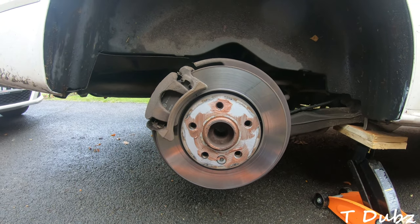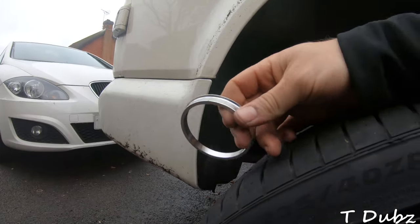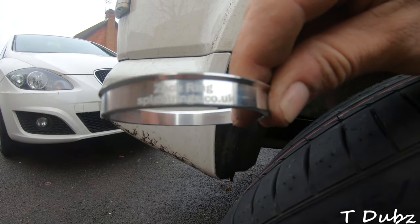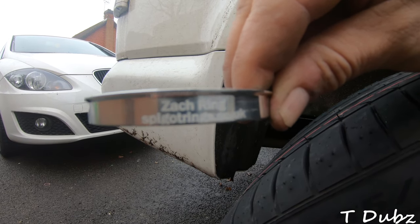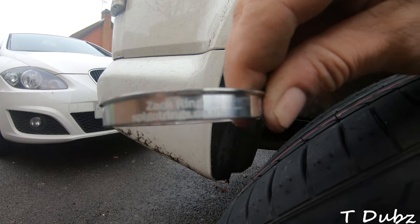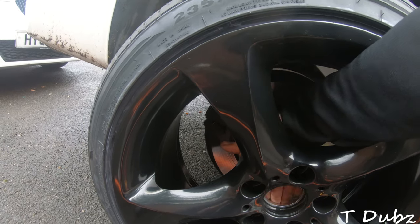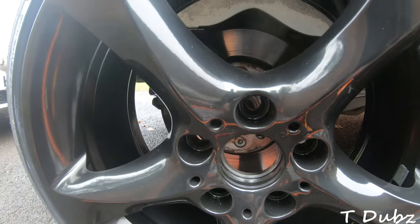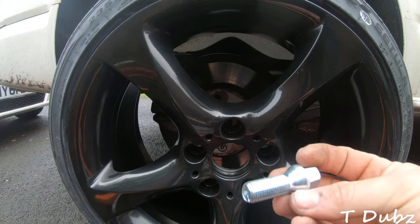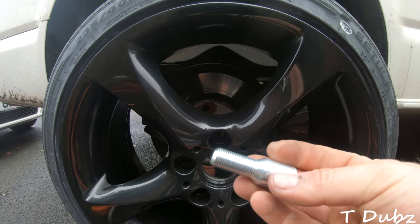Next step is to offer up the new wheel, fit the spigots, and then see if I can get it screwed in. Shout out to Zach from spigotRings.co.uk — I got in touch with him on the Volkswagen forum on Facebook. These spigot rings just slot into the back and they're in nice. He also sent me new nuts and locking wheel nuts, so I'm going to fit one of those as well.